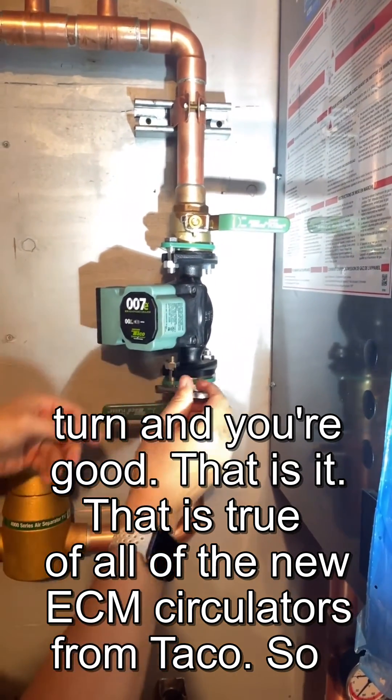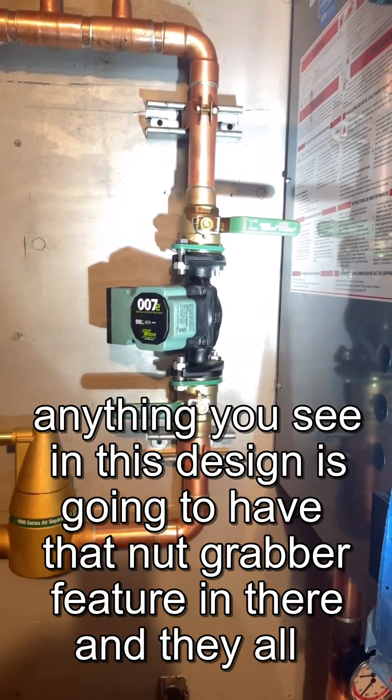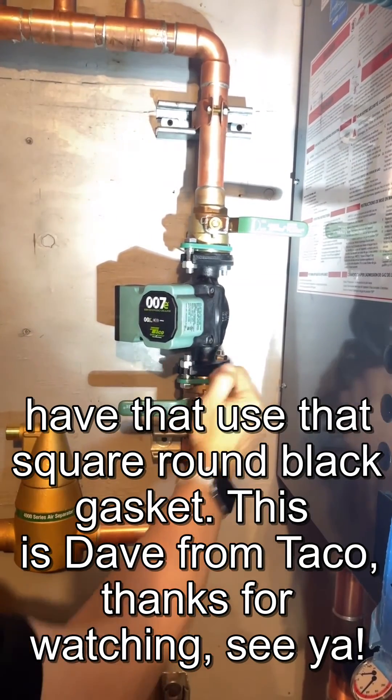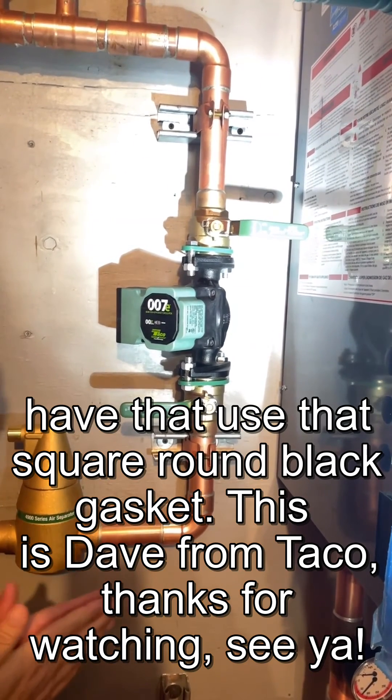That is it. That is true of all of the new ECM circulators from Takeo. So anything you see in this design is going to have that nut grabber feature in there, and they all use that square round black gasket. This is Dave from Takeo. Thanks for watching. See ya.